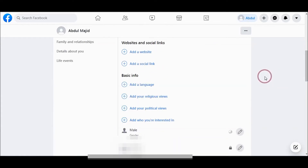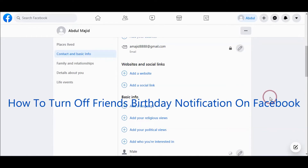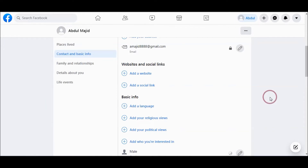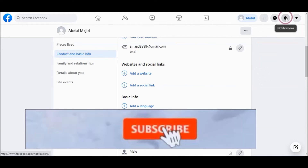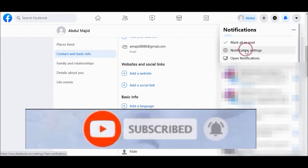You can also turn off Facebook notifications about your friends' birthdays that notify you. You need to click here, then click the three dotted lines and choose notification settings.